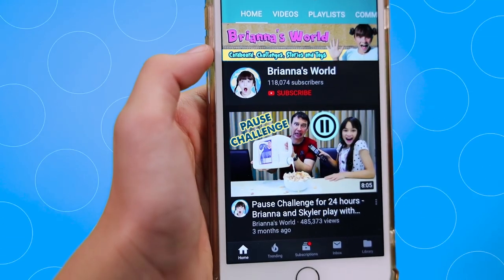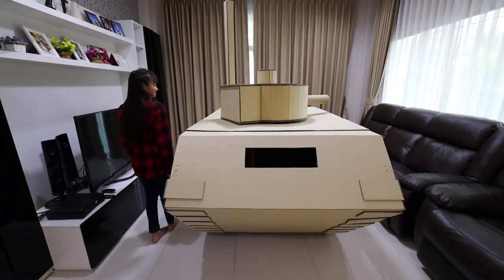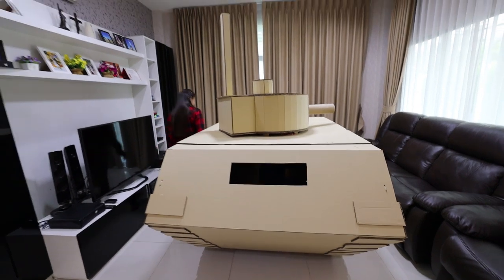Hey guys, don't forget to subscribe to Brianna's World and click the notification bell. So Skyler is inside the tank. Skyler, spin the turret around for me.